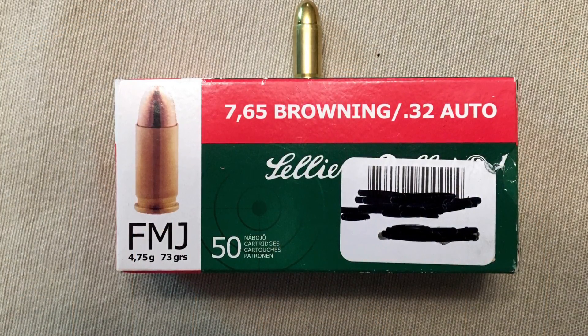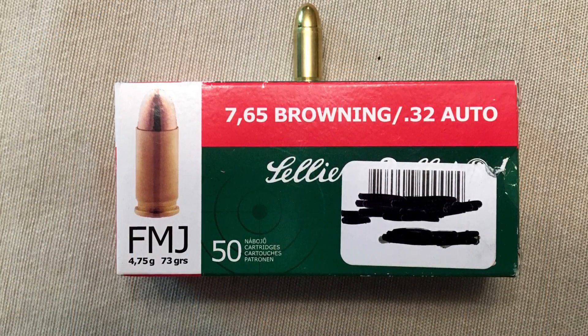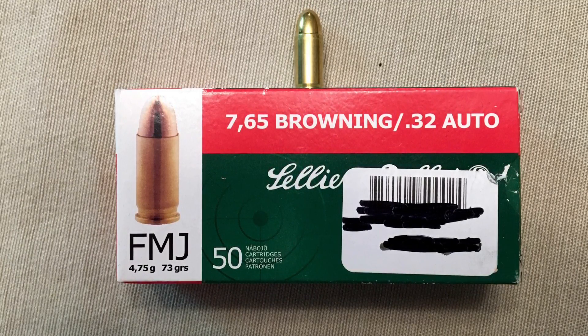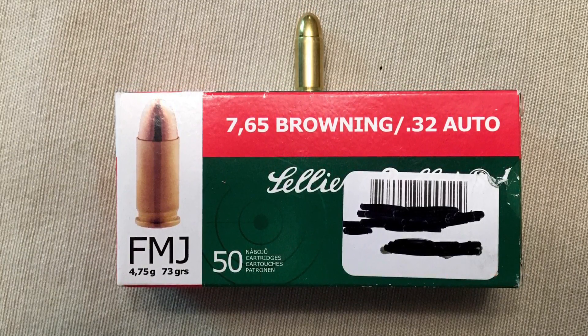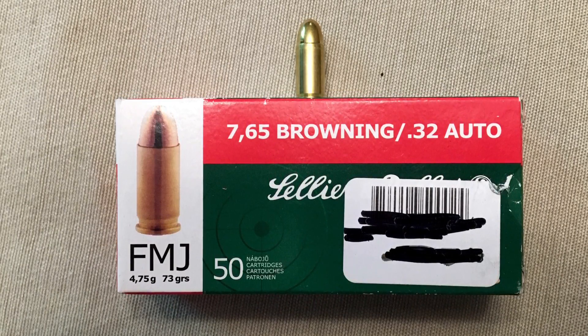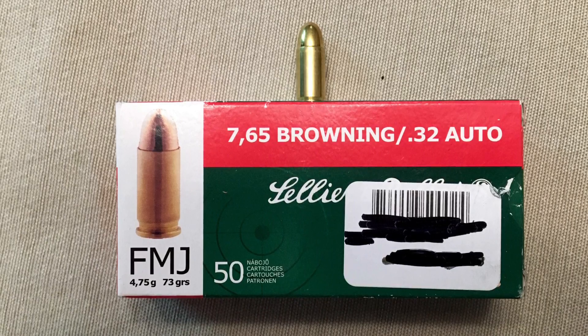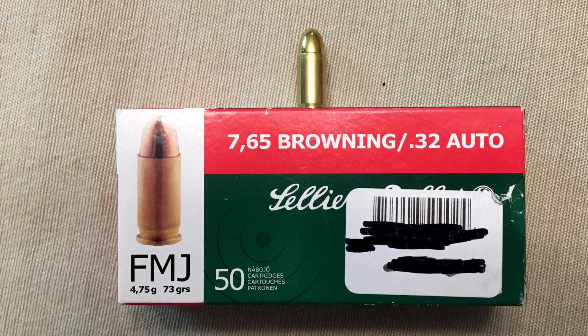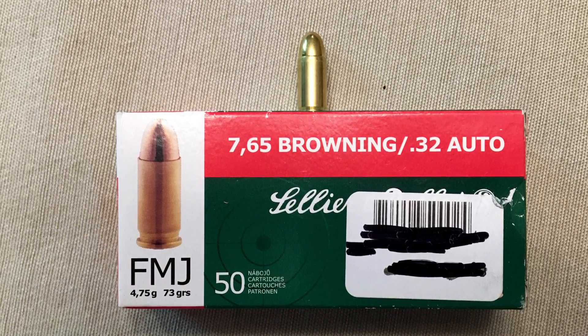The big question: is the caliber sufficient for self-defense? I believe it is, because it is not the size of the hole, it's the shot placement that counts. Also, the ability to put quick follow-up shots on target is a necessity. The neat thing is that you use for practice the same rounds you are carrying — that is full metal jacket.